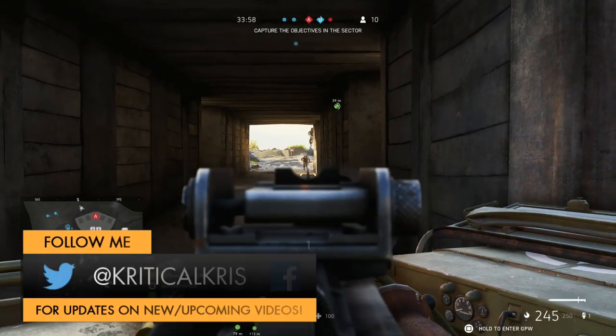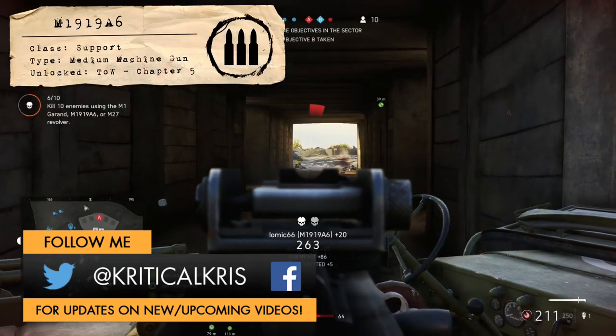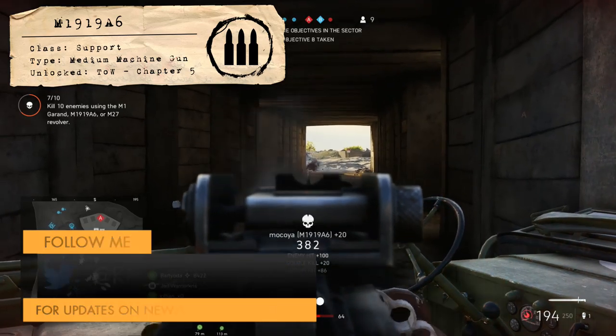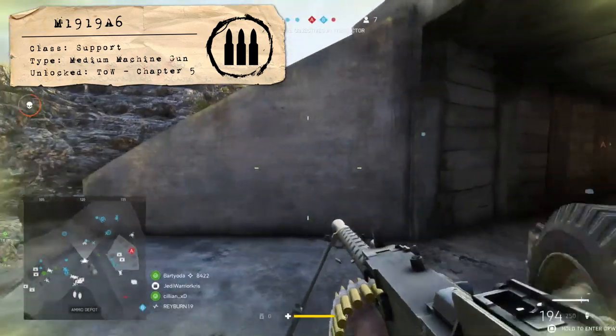How's it going guys, Chris here with another Battlefield V weapon guide. In this video we're going to be taking a good look at the M1919A6, a medium machine gun for the support class which came along in the Tides of War chapter 5 Pacific update.